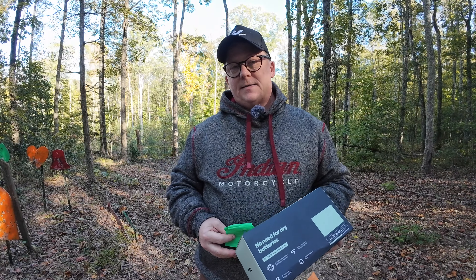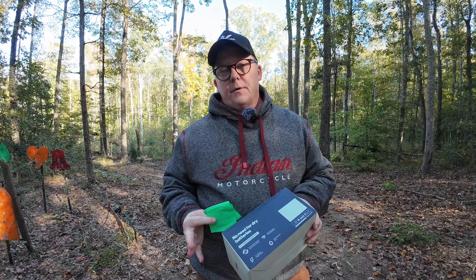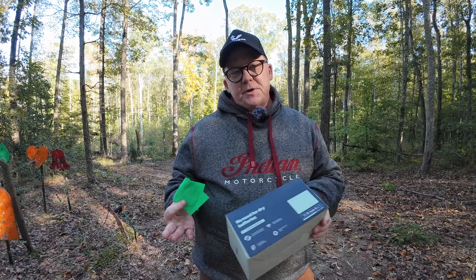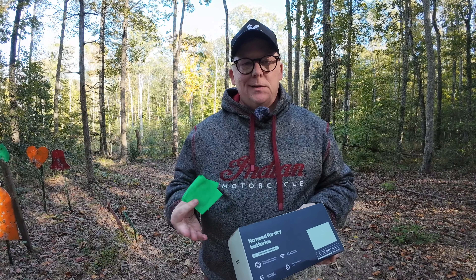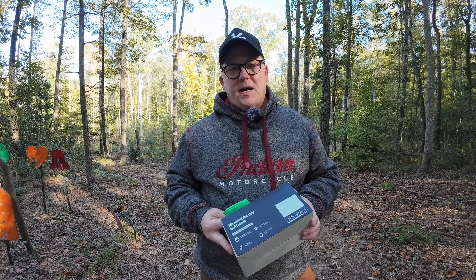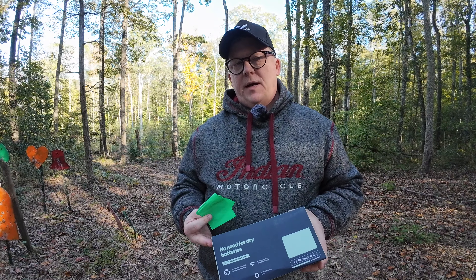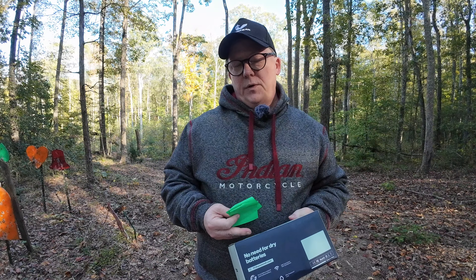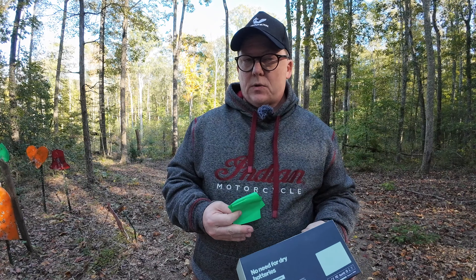First of all, the solar-powered aspect. Anytime I hear solar-powered, I'm a little skeptical. I've had good and bad experiences with different solar-powered products — mainly lights that are kind of dim and don't work great. After about four weeks of testing with this camera, they've sold me on the solar-powered part, which is huge because of the challenges that come with constantly replacing batteries. This camera doesn't even have the ability to install backup batteries — you're relying solely, 100%, on the solar.